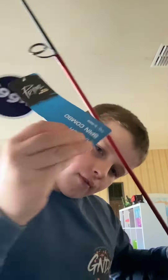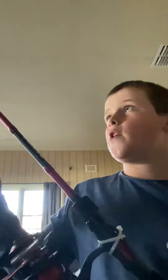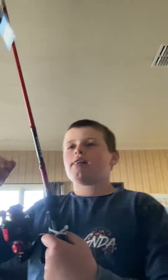Hi everyone, welcome back. I've just purchased a brand new fishing rod — it is the Primal Raptor Spin Combo, picked up for about a hundred bucks from BCF. I haven't used it yet, as you can see it's straight off the floor. It's got a very nice reel. It's a seven foot rod.